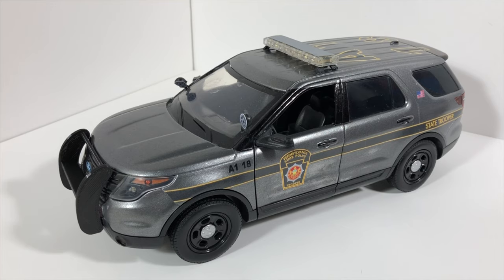I restored it to the best of my ability and this is what it looks like right now. As you can see, it has the newer Pennsylvania State Police decals with the gold and black design. We have a 3D printed push bar in the front, realistic spotlights, and a roof light bar.